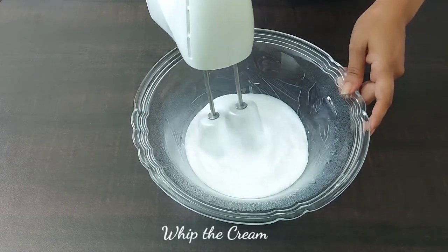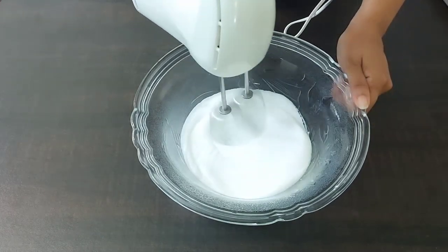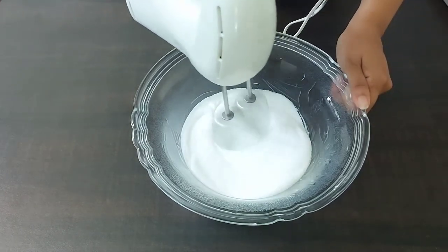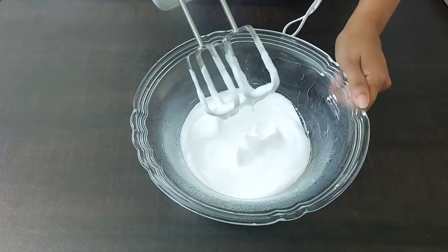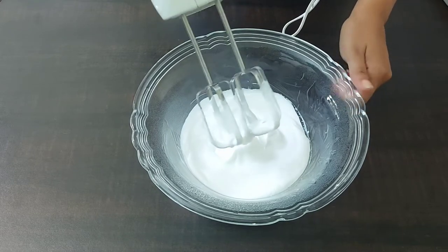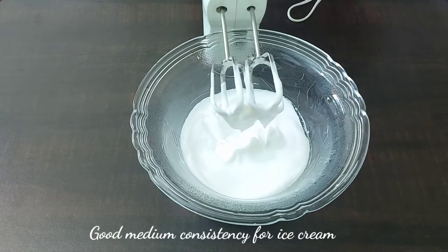Now here I have taken a chilled bowl and added whipping cream to it. I will be whipping the cream till it forms a soft peak. As you can see, these are soft peaks, which is the perfect consistency for making the ice cream.